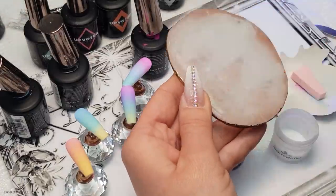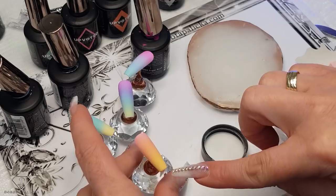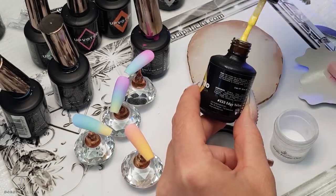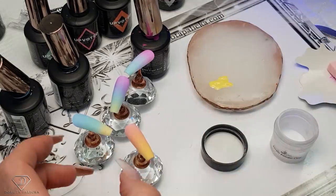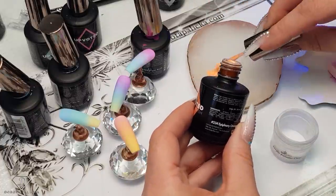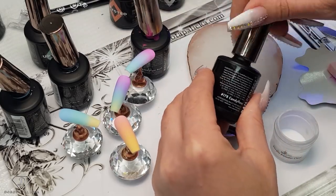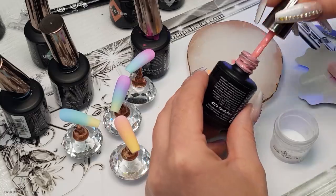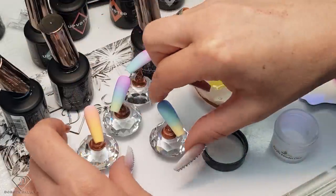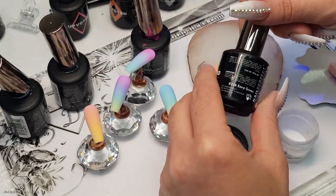I'm just going to quickly clean my mixing palette. While my tip is curing I'm preparing the colors. I'll be using the same colors which were in here — that was 233, I just need a scoop of this color, then 234, and the last one for this tip, 178. So those are the three colors I used for this ombre. Then we also need the colors for the other ombre — that was the yellow and the mint color, which is 236.